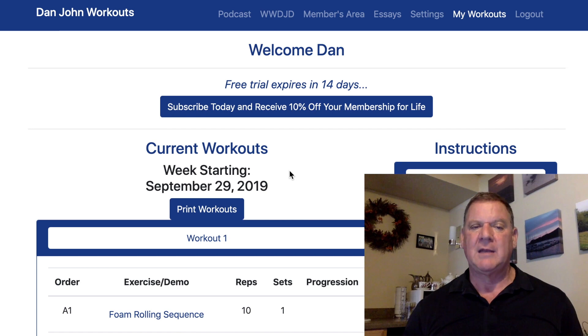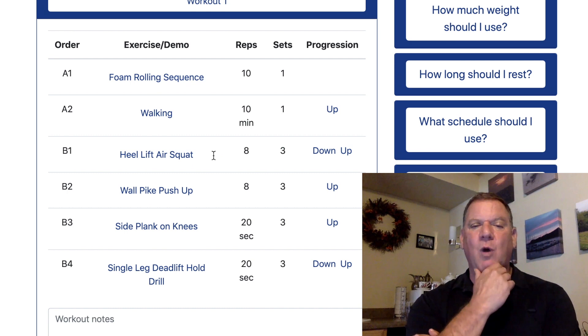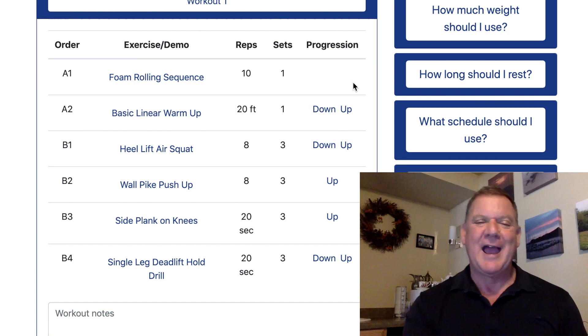Now I've got workout one, workout two, and workout three. Workout one says 10 minutes of walking — that's too easy. On the right there's an up button, very scientific. Press it and it says 'Basic Linear Warmup.' I don't know what that is — that's fine. When you press it, a box comes up showing everything you need to do.